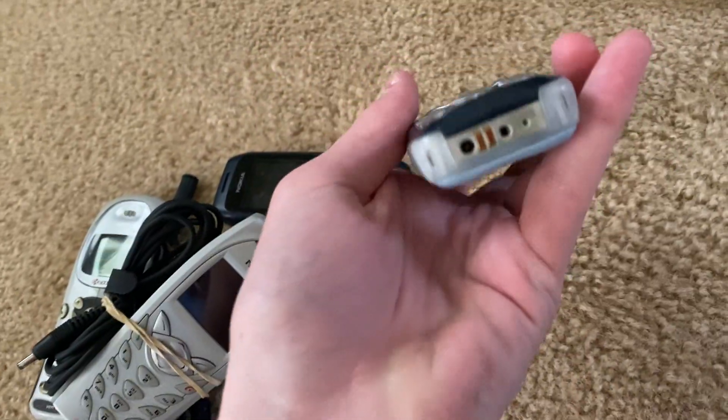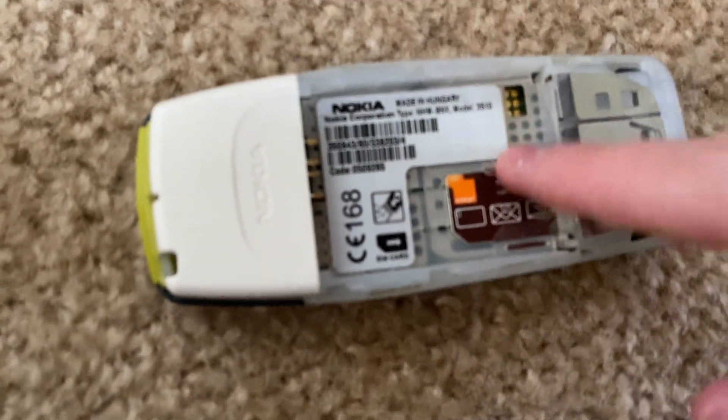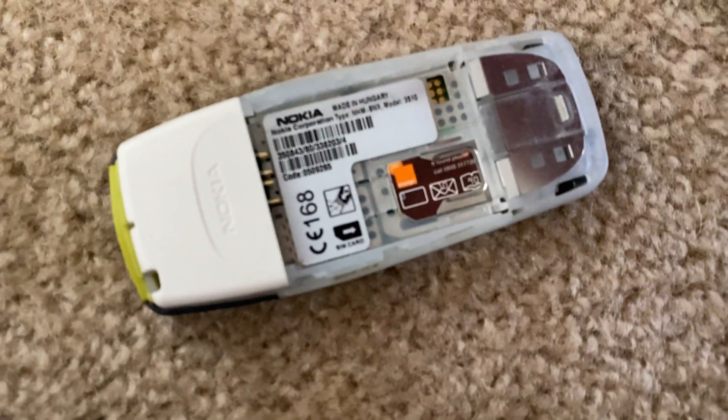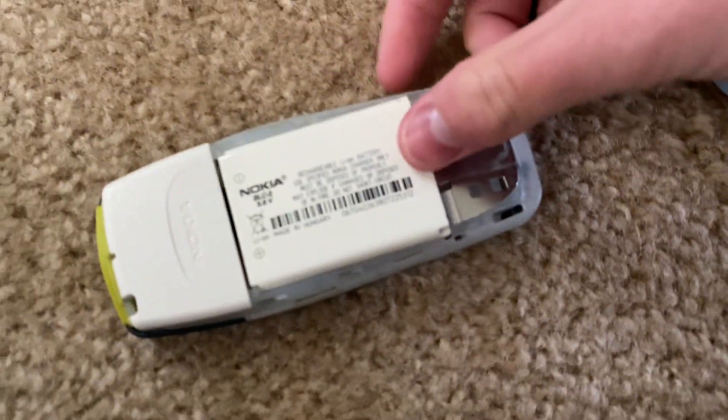Ooh — Orange Mobile. Ha ha, that's funny, it's so silly, because it's not from here. That's literally so crazy. This is a Nokia 3510, made in Hungary — that's cool. It has a SIM card, which is good, because I don't have an Orange SIM card.